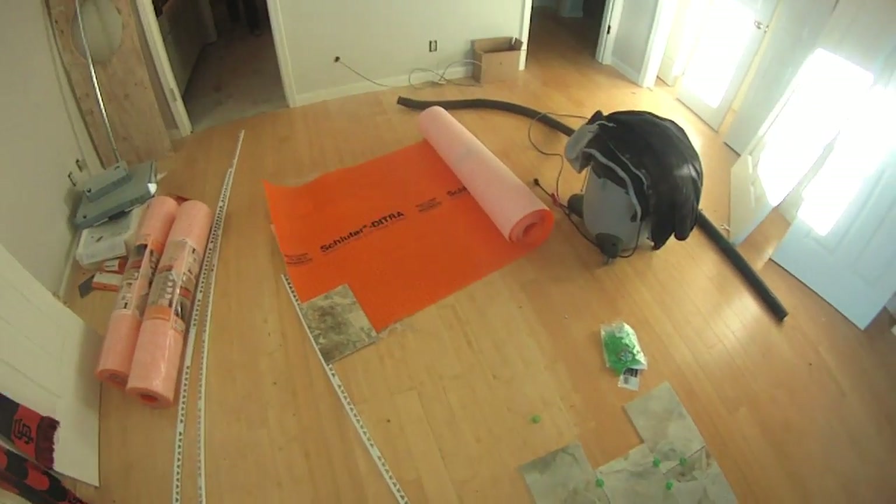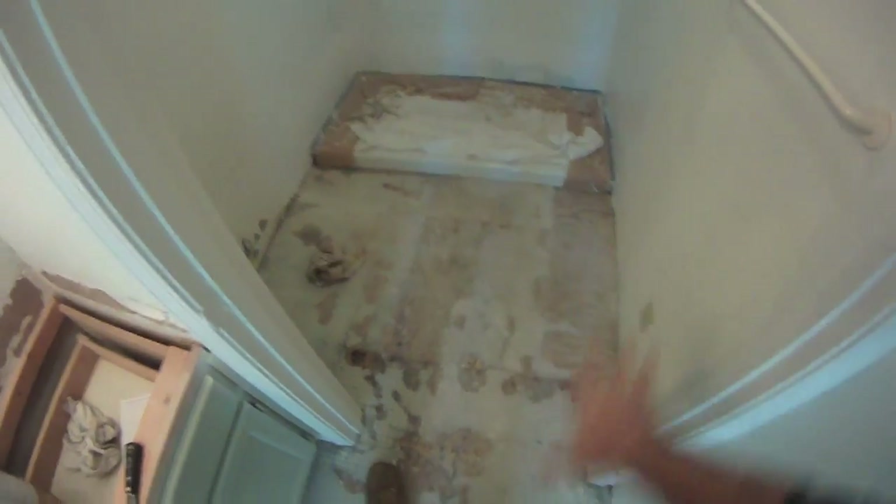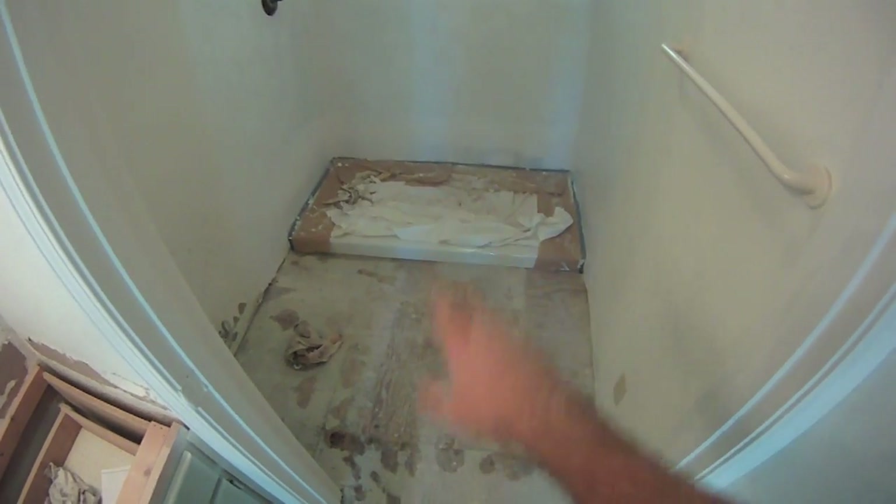We're pulling an audible here — change of plan. She primed it out but it's still wet and we've already waited about an hour; this is just a waste of the day. See how wet that is? This primer should be dull, not shiny like that. So we're going to do the floor first. It is what it is. The floor tile will tuck underneath the wall tile anyway, so it's not a bad idea — do the floor today, come in tomorrow when it's cured, then do the shower enclosure.